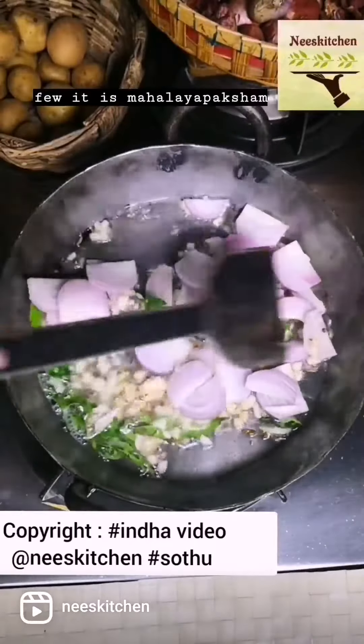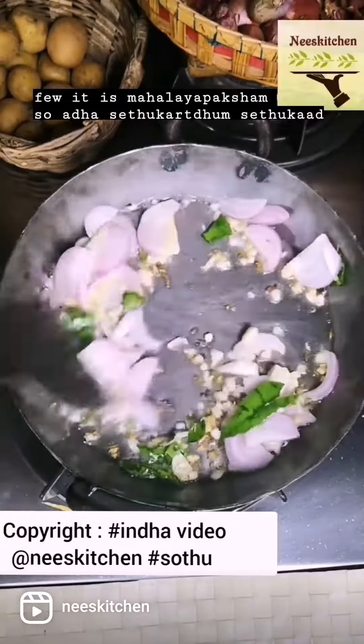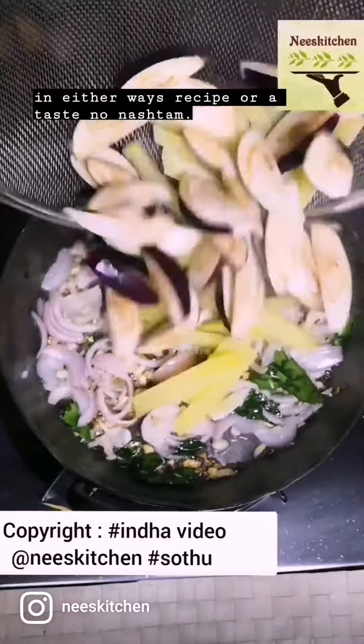And I know, for few, it is Mahalaya Bhaksham. So, that too, sethukardhu completea, Ongayishto. In either ways, recipe or a taste, no nastam.